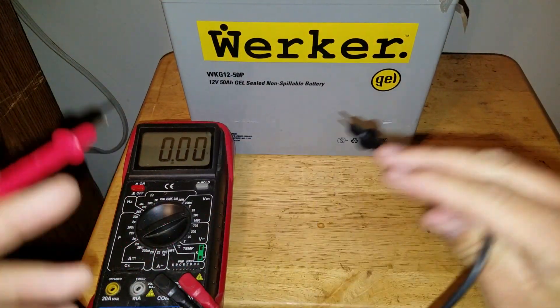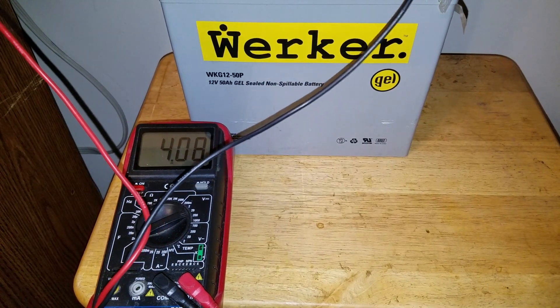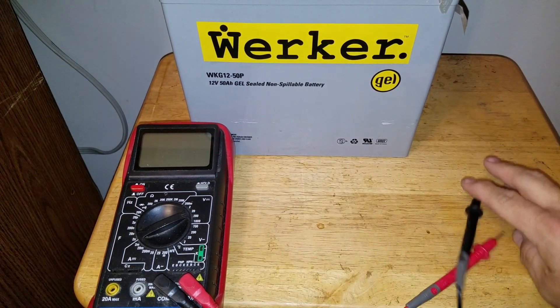I checked this battery right now and it's got like 5 volts — yeah, 4.8 — so we are way, way below. I think this battery's junk. Let me go ahead and get it charging overnight.